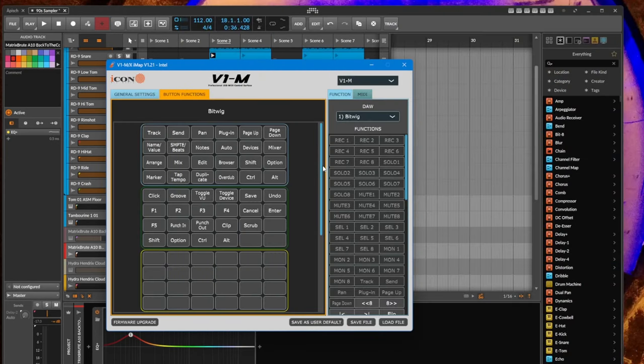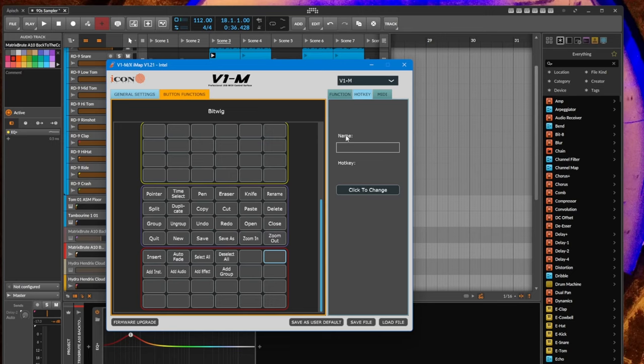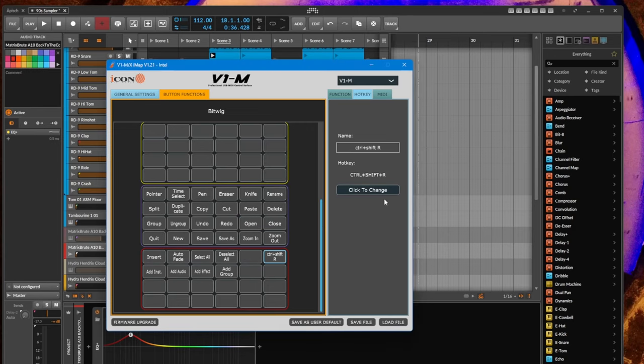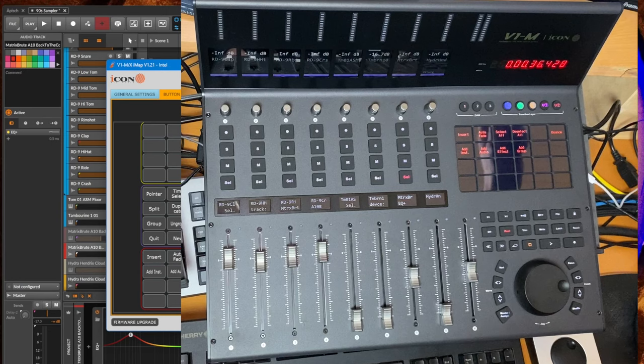Let's look at an example. In the button functions editor, you can configure the two pages. I press Ctrl+Shift+R, which I've assigned to bounce a clip, and then rename the button — let's call it 'Bounce.' The editor uses a separate MIDI port so you can run it at the same time as your DAW, which is a great feature. If you're missing something and want to quickly change it, you don't have to exit your DAW — just open the editor, change it, and keep working.